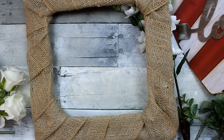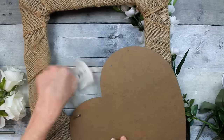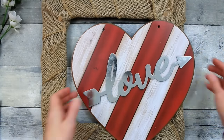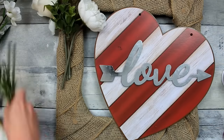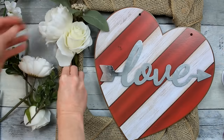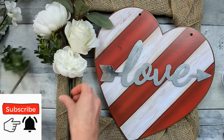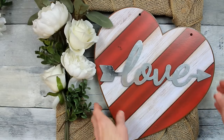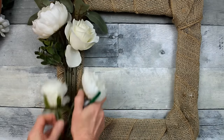I've used this wreath for many different projects in the past. Removing the hanger and tag from the sign, I'm figuring out where to place it. Since the 'love' font goes this way, I'll put it a little to the side. I'm arranging my flowers now — I intentionally put this wreath almost upside down so the concave part is where the flowers are so everything sits in that little nook.